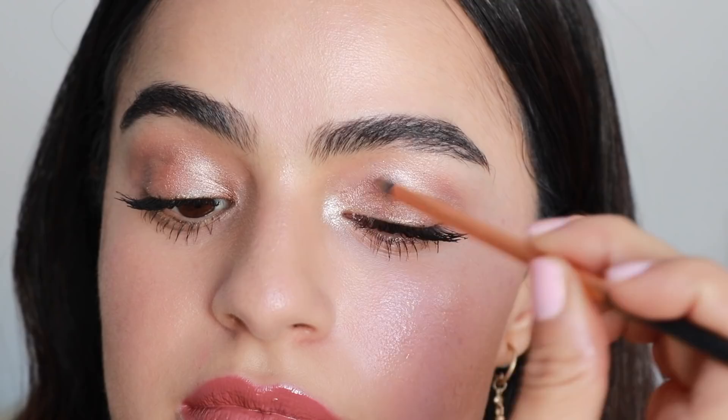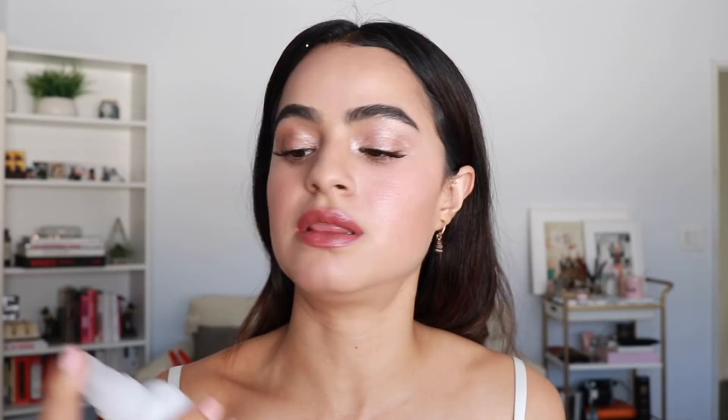Let me touch up the eye a bit, and then I'm going to lock everything into place with the Blur Spray. I really, really love this — it's so refreshing and it does a good job of keeping your makeup lasting, especially when using all these glossy, creamy products.